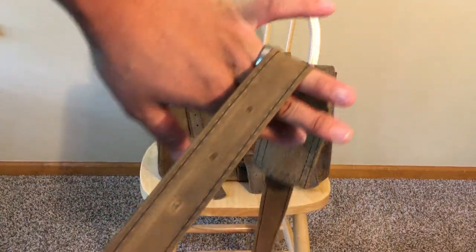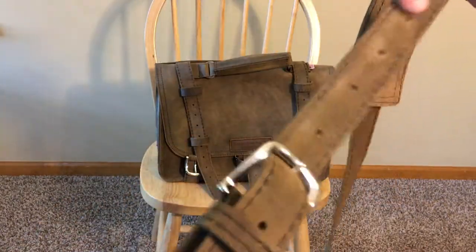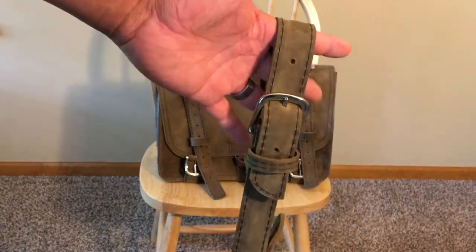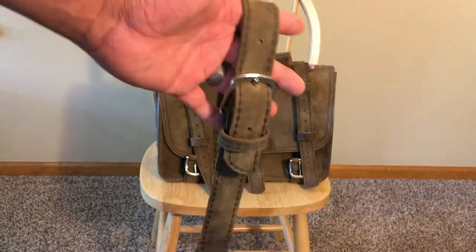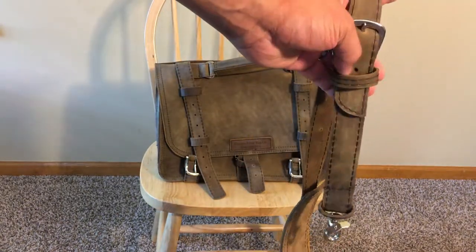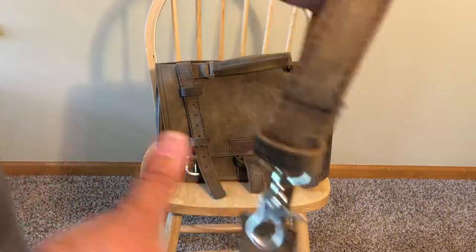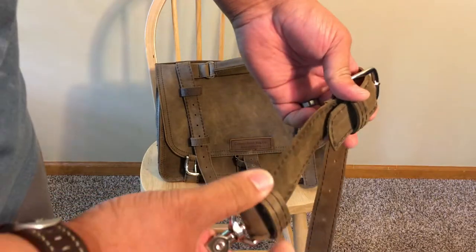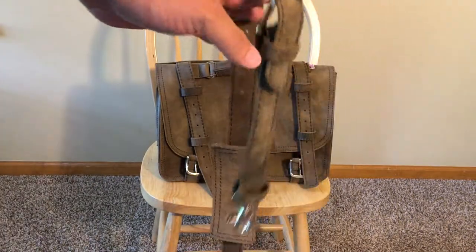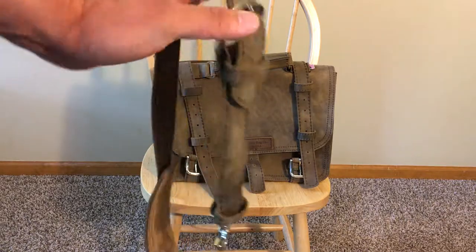It has a nice buckle with multiple holes to choose the appropriate length. I'm about 6'1" and land on the natural hole that works for me, which means that if you're significantly taller it might be a little short, though with the extra couple of inches available you should still be relatively okay. It has two fixed holes to hold the extra tongue of the strap, and with my use it fits perfectly in the first hole without too much hanging out the back.